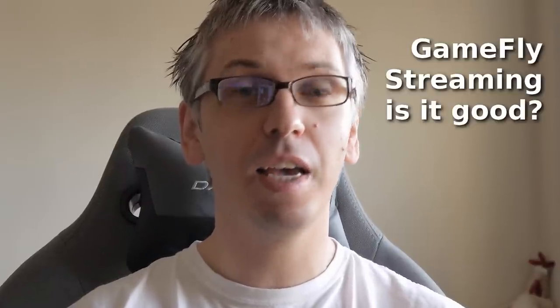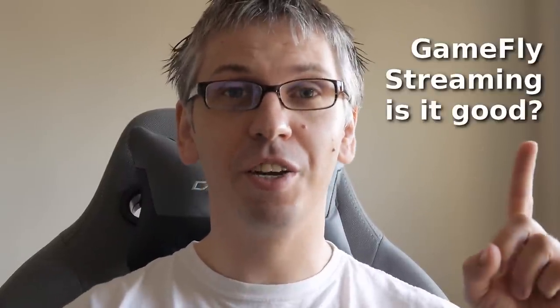Hi there citizens, it's your friendly neighborhood Polish player. Today I will be reviewing Gamefly, a new streaming service for Amazon Fire TV or Samsung TVs. If you're interested only in the conclusion and final verdict about Gamefly, don't leave — just click here.